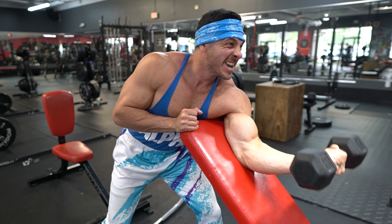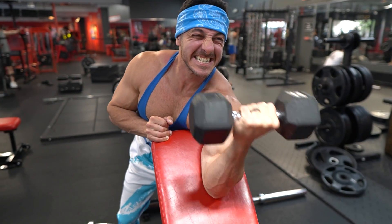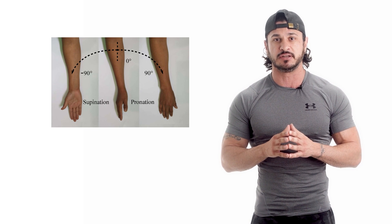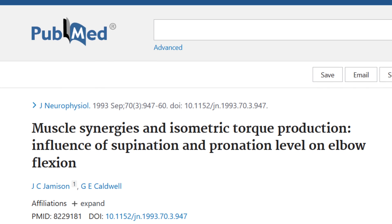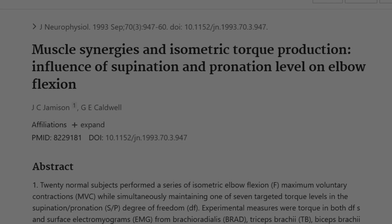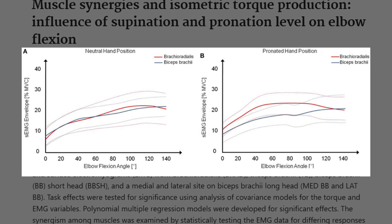These results support the notion that one can preferentially activate either the biceps brachii or the brachialis. I recommend limiting your range of motion by performing partials to bias one elbow flexor group over the other — training both the top and bottom half of the range are viable options. According to a study published in the Journal of Neurophysiology, doing curls with a supinated grip will target the biceps brachii to a greater degree, while a pronated or neutral grip curl will target more of the brachialis.